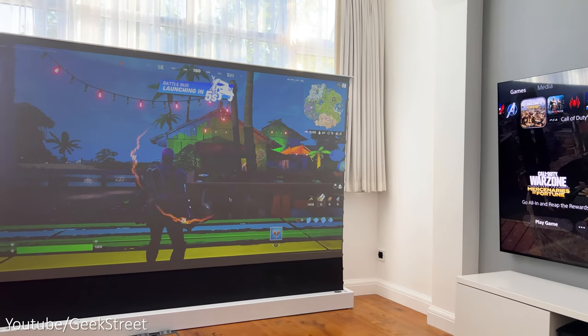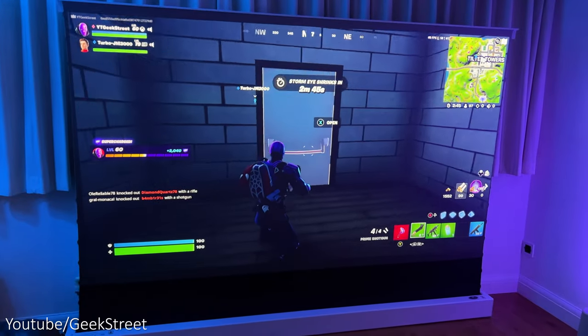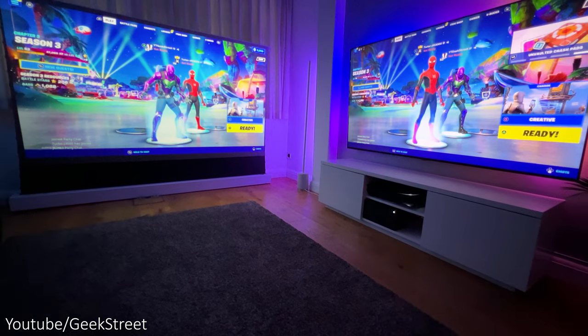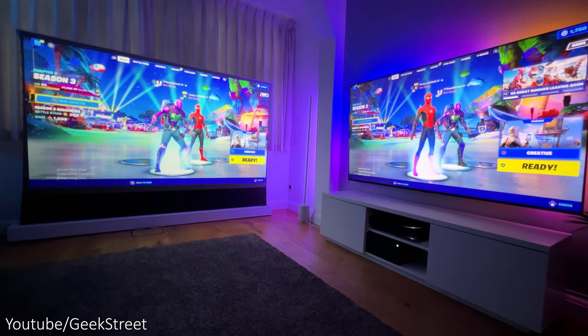Performance in the daytime is not bad — nothing amazing but still usable — but in a dark room the picture quality looks stunning. Check out this side-by-side comparison against the TV, which is pretty impressive for a projector.